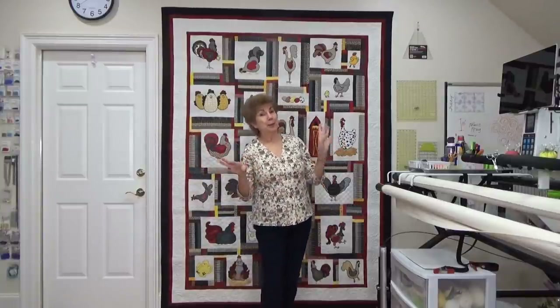Hey everybody, Joy here. Happy, happy new year! January 1, 2022.